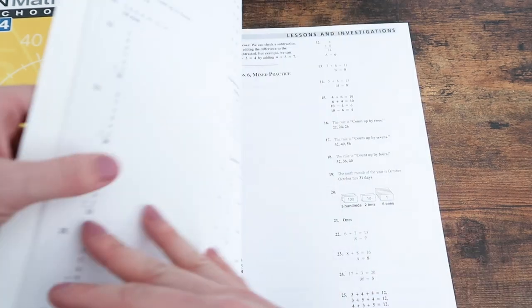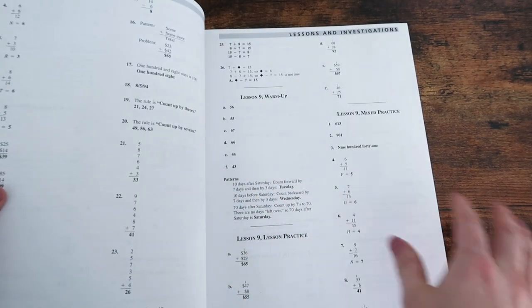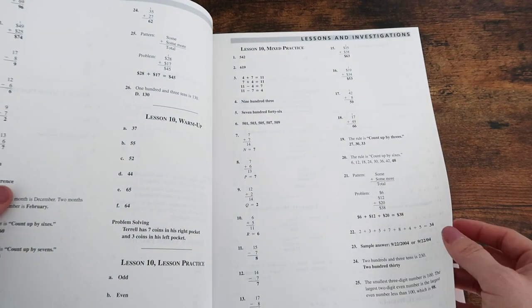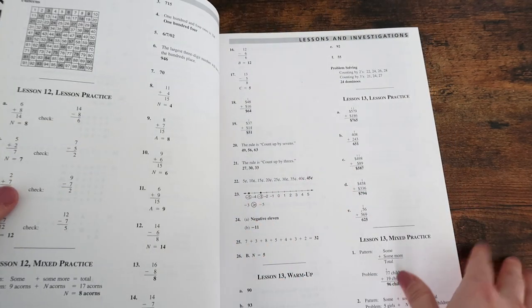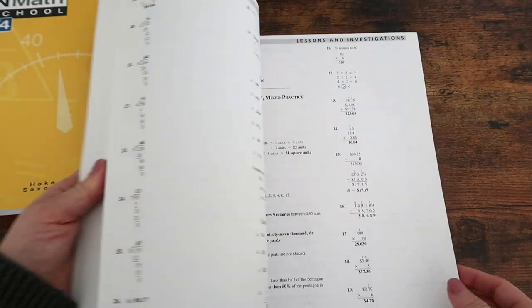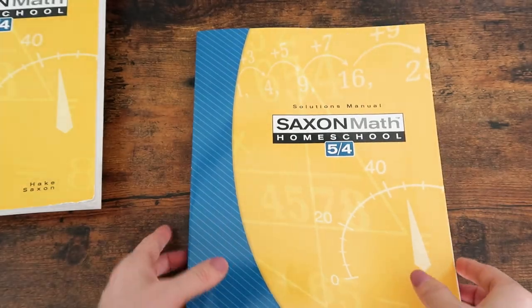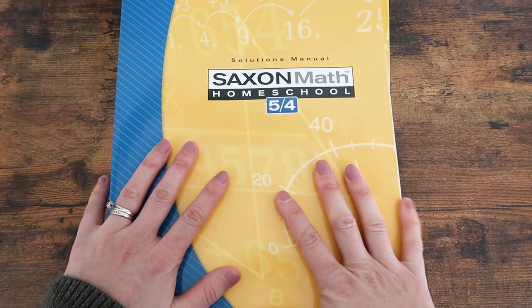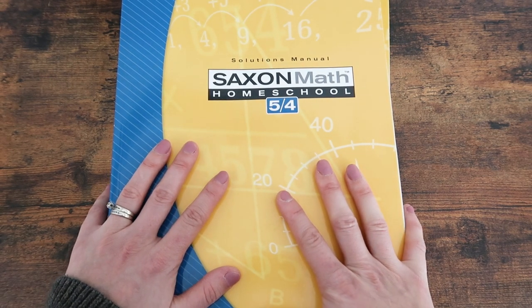Here's the solutions manual. This gives all the answers for the warmup questions, the practice questions, and also the mixed practice. So if you're looking for any of the solutions, you will find them in this workbook. Those are the three components of Saxon Math 5-4, and I will now talk more about Nicole the Math Lady.